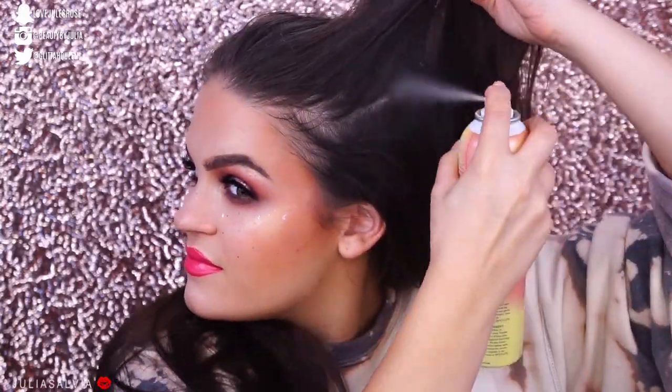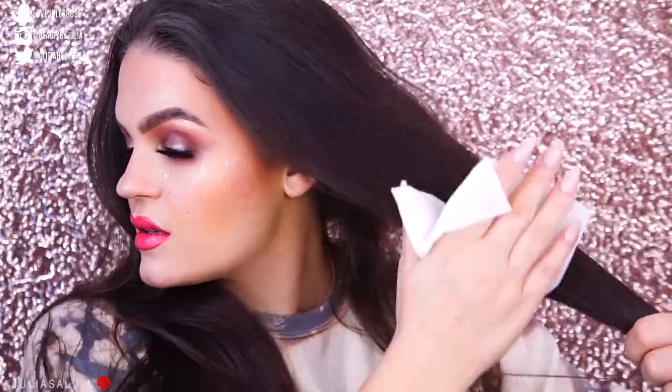Then we're gonna spray some of the Evian natural mineral water all over our face. This is gonna be the glowiest, dewiest look of your life. So now we're gonna do something with this hair — I have this purse perfect hair towel that tames frizz, smooths away flyaways, and refreshes on the go. First we're gonna use the dry shampoo from Eva NYC — Freshen Up dry shampoo — to give my hair some life.